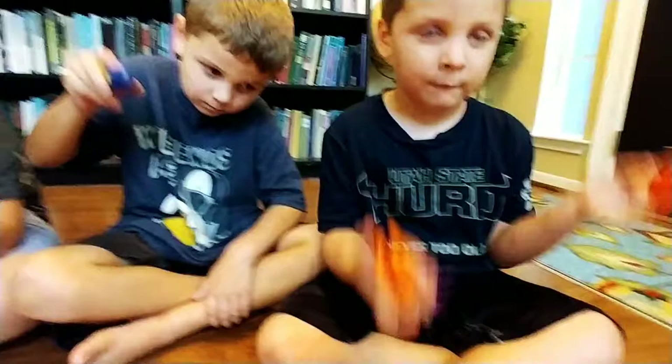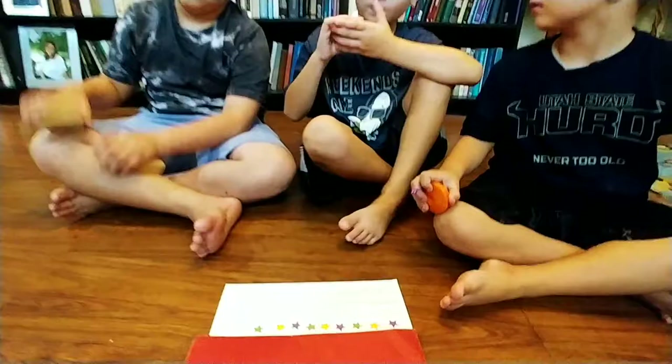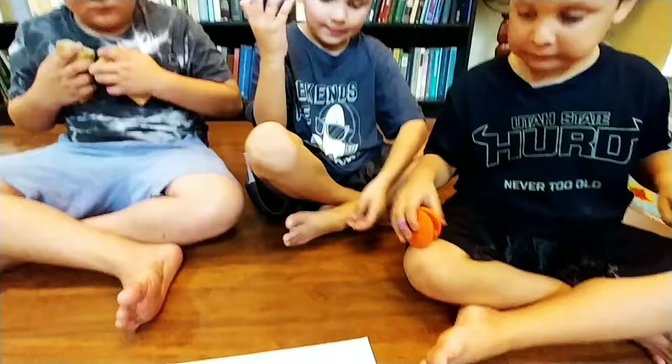What I've done is put a sticker on each of these instruments — can you guys show me the sticker? — a purple sticker, a yellow sticker, and a green sticker. Then we use the very same stickers to make a pattern, and now we're going to use that as our music to know how to make a song.